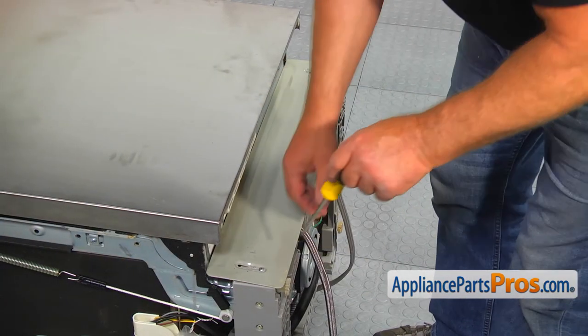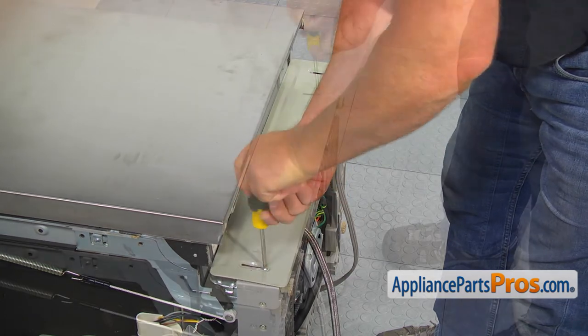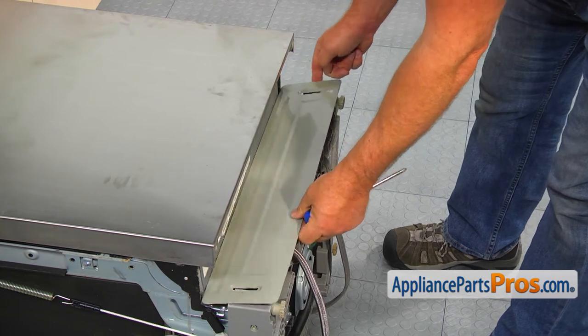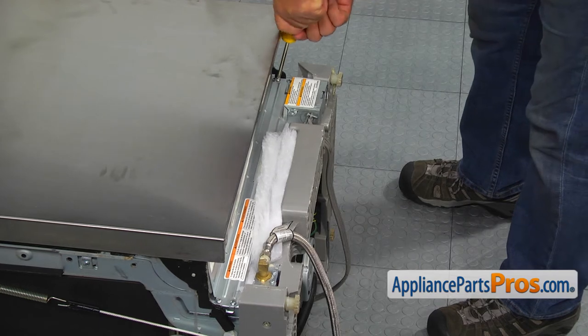Next, using the Phillips screwdriver, take out two screws and remove the toe panel. Then remove the four Phillips screws and take out the cover with insulation.